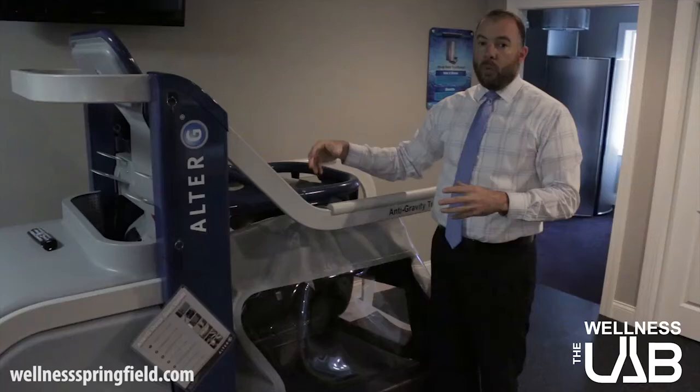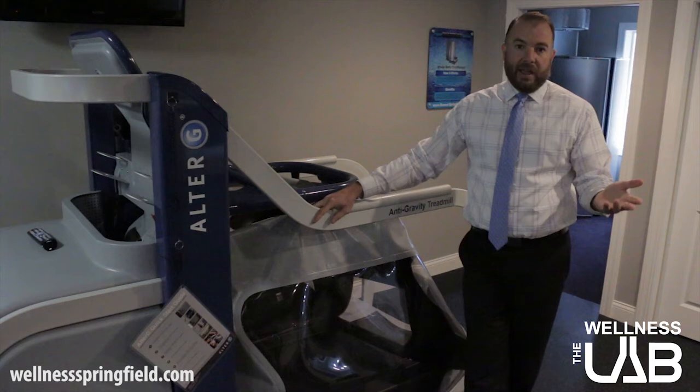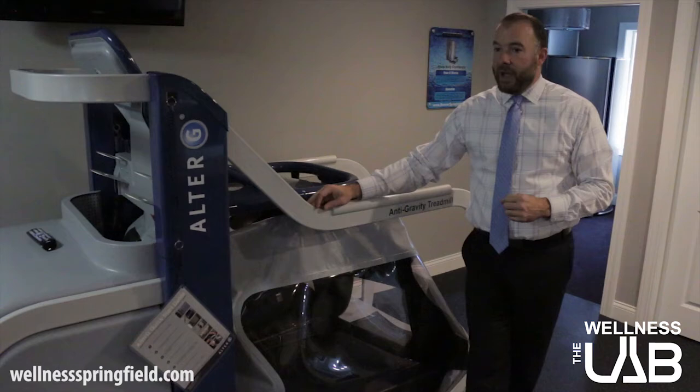You're able to run on a normal treadmill but you'll be getting way less wear and tear on your body if you've taken away anywhere from 30, 40, 50%, all the way up to 80% of your body weight. This is a good way to stay active and healthy while you're trying to recover.